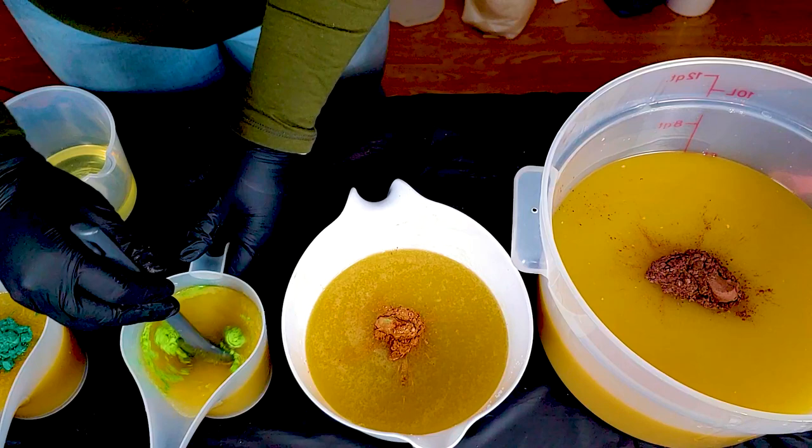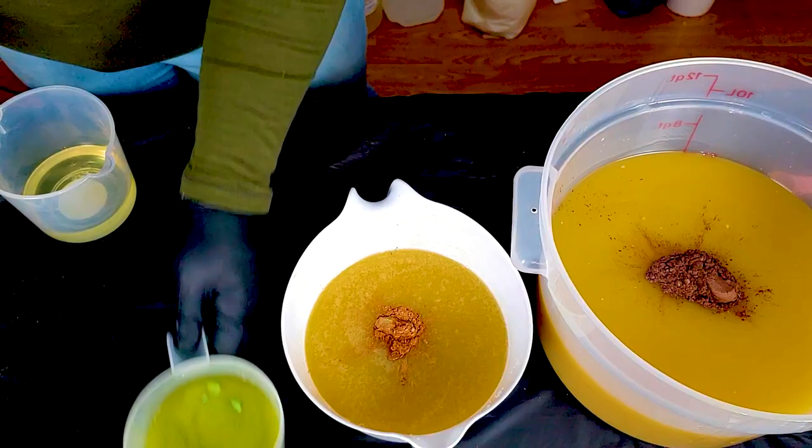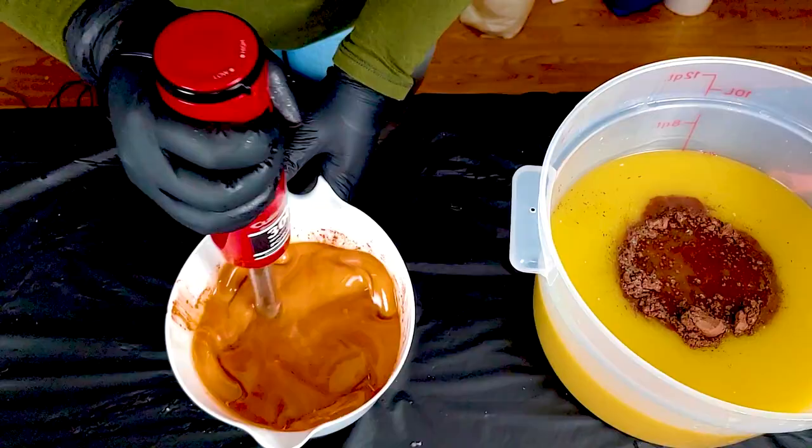So the greens I'm going to hand mix just for a second here, because I really want those to stay liquidy the longest. I'll blend those right before I put them in. I'm going to set those aside for now and focus on my browns.